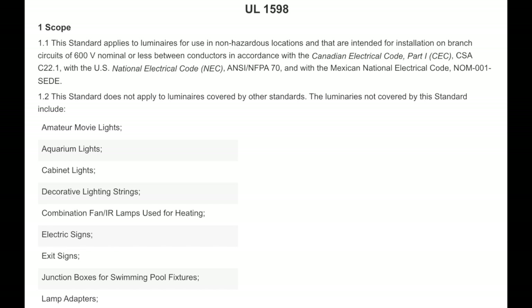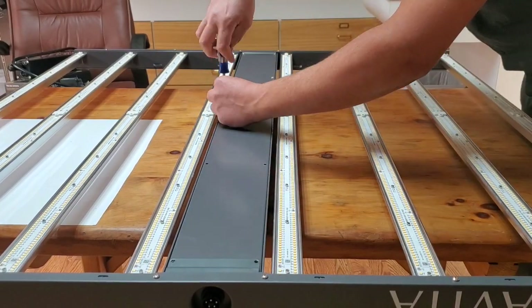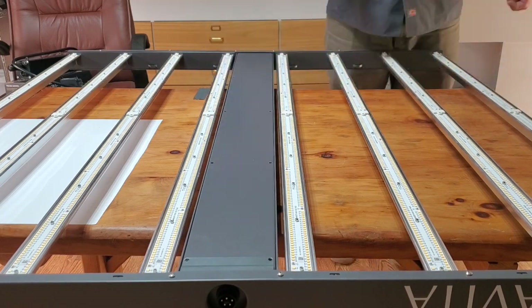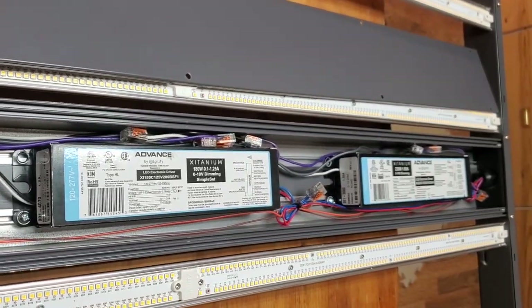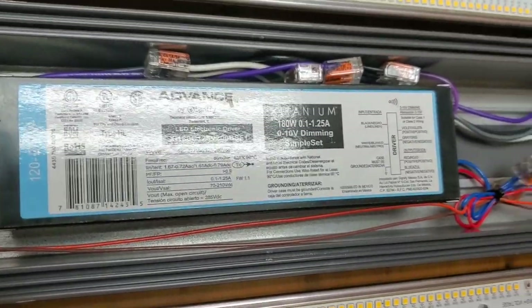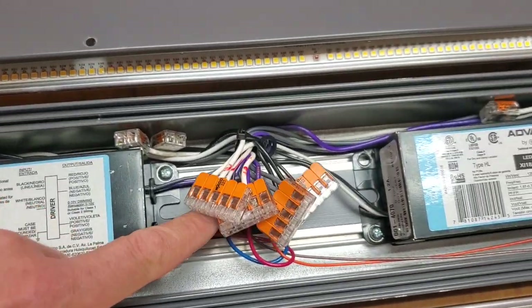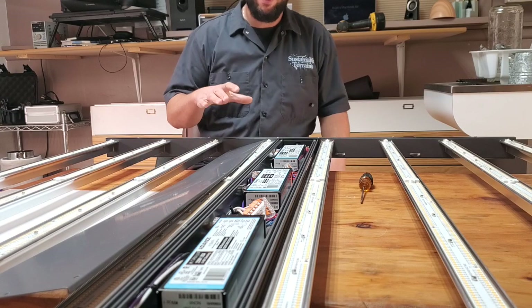It's ETL certified to UL standard 1598, which is not the horticultural standard — I think it's a workaround to allow them to run this high voltage. In the housing we've got three drivers, which is definitely unique in these types of fixtures. Two of them are 220 watts and one is 180 watts — I'm guessing the 180-watt one is for the reds and the other two are for the whites. WAGO connectors are not cheap, and there are a lot of them, so I'm guessing that's part of how they justify the ticket price.